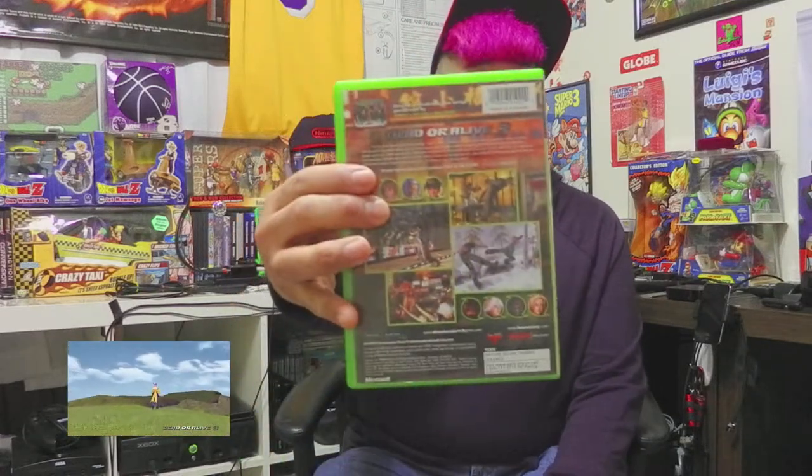I've got a request to do Dead or Alive but the volleyball version - I don't have that game. So here's Dead or Alive 3, the fighting game, and apparently it has the same engine. This is on my original Xbox.